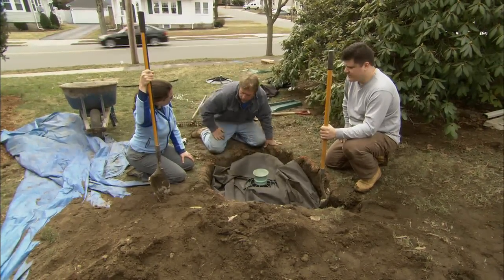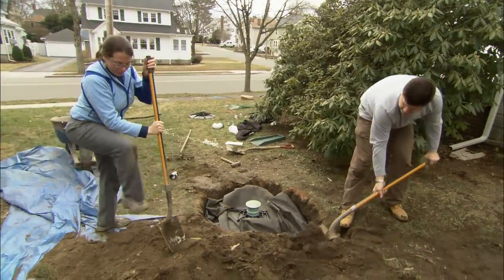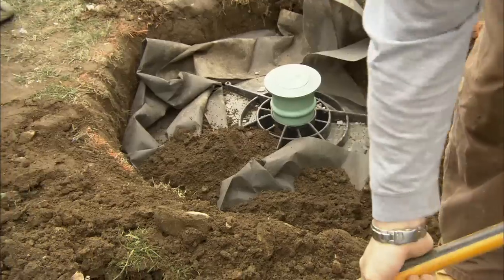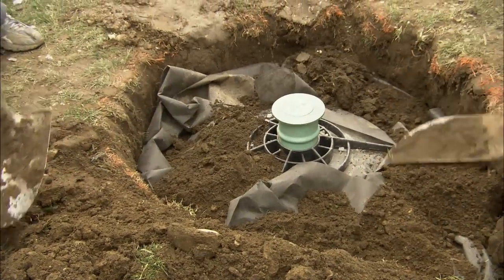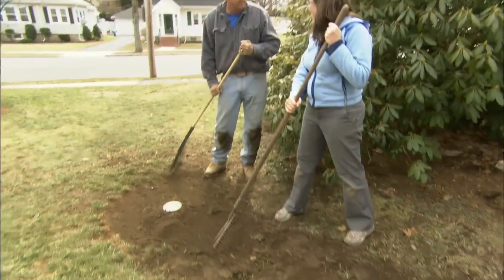Now we're ready to backfill the tank with soil. This is looking really great — yeah, you did a great job.